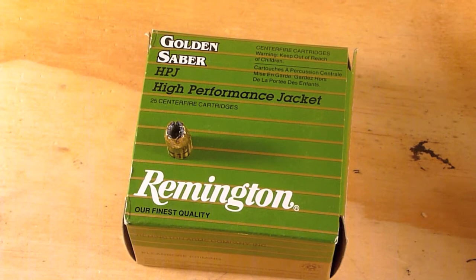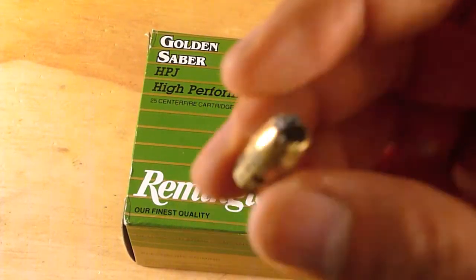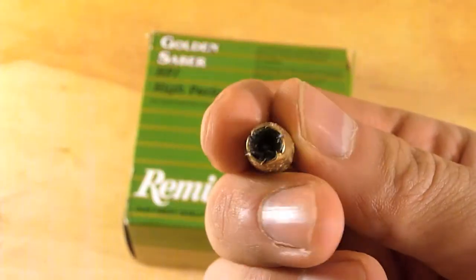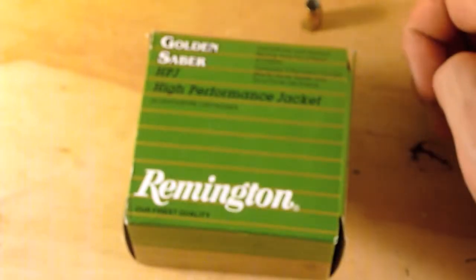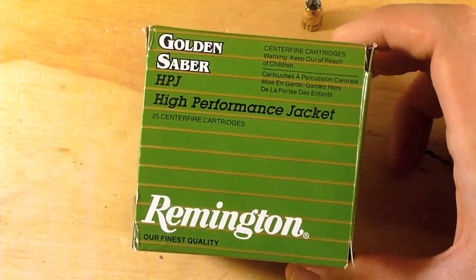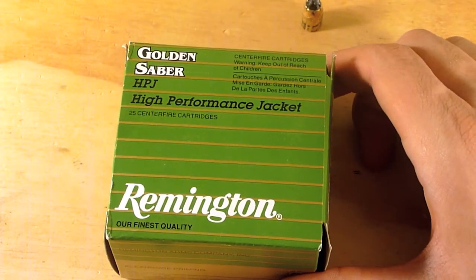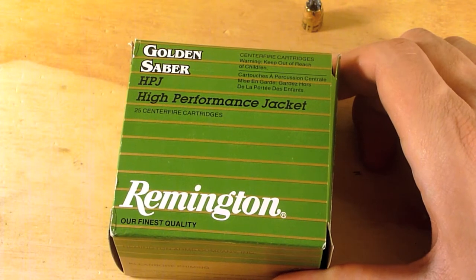Moving on to final thoughts — I'm not going to weigh the bullet or do a diameter check. As you can see, there is no expansion. A little bit of denim was clogged in there, which I suspect caused it not to expand. Overall I had really high expectations for Remington Golden Sabres. The 38 Special Plus P did great in our tests, but the 357 Magnum seemed to really flop out of three different barrel lengths.